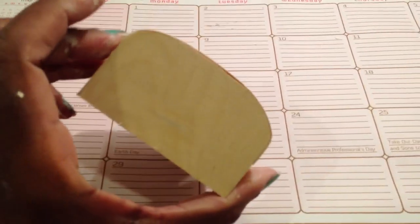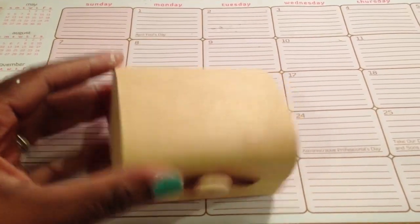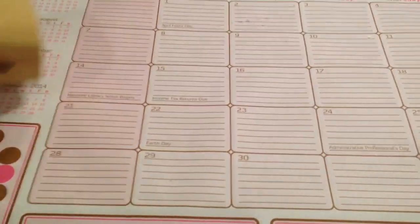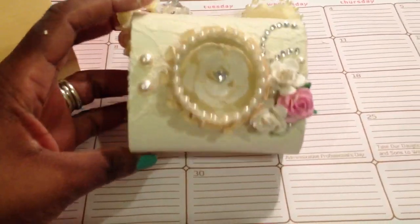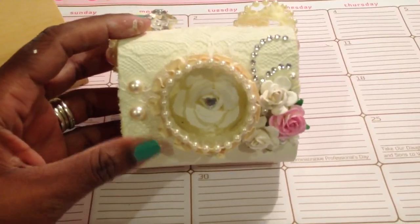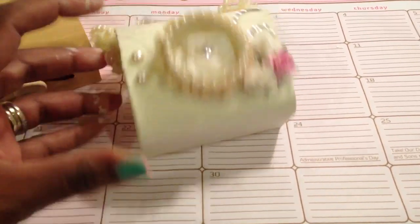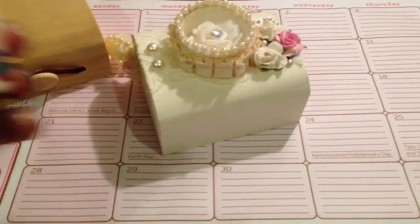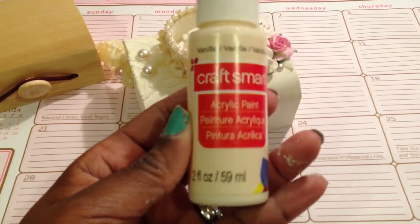If you guys remember, this is the box from last season. It's shaped differently than the one that everyone's been using for the camera. However, I think it came out pretty darn good. So this is the camera that I made from the balsa box that I had. What I did was I painted the entire box with — it's called vanilla. Craft Smart Vanilla Acrylic Paint.